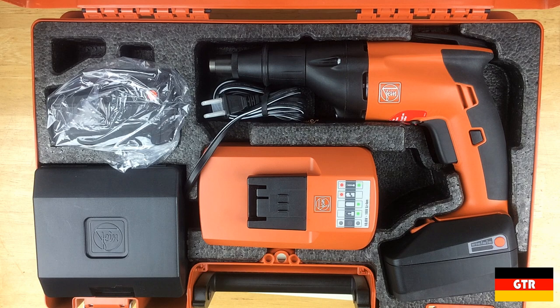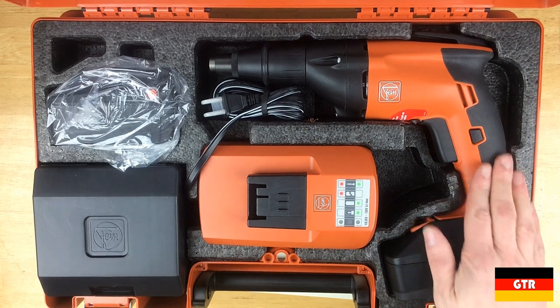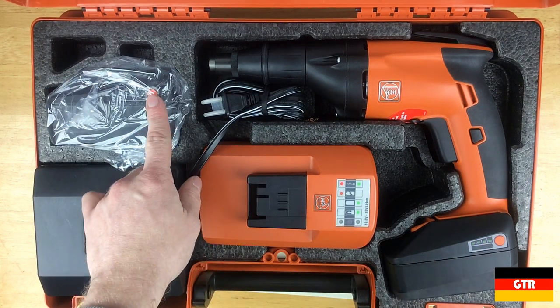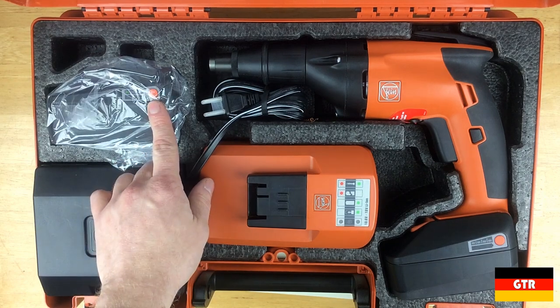It is surprising that they would ship the unit with the battery installed. We can check the capacity remaining using the built-in fuel gauge, which gives up to four LEDs to indicate the current charge. The one installed in the tool looks to be at full capacity while the spare battery is only at one bar.